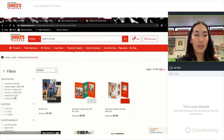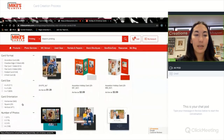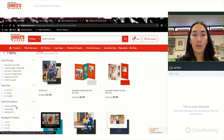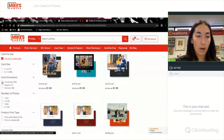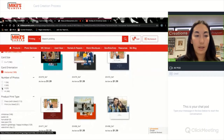On the side you'll see the different card formats, card sizes, orientation, and number of photos, so that you can easily filter for exactly what you have and what you want. I want a flat two-sided card, I want it to be horizontal, and I want to add three photos.